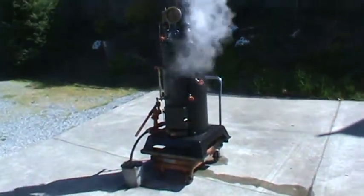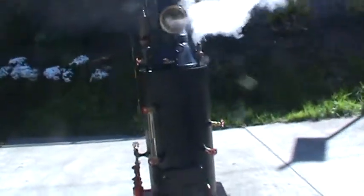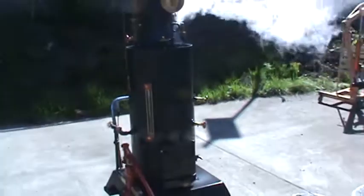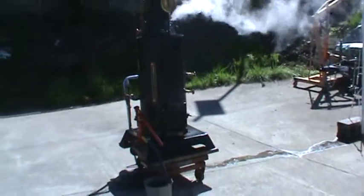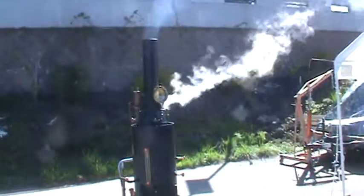Here's my next boiler. 18 inch diameter, 38 inches high — this is the boiler itself. The base on it is 24 square, and the top of the stack is 80 inches.